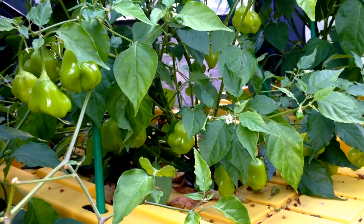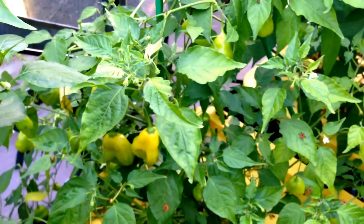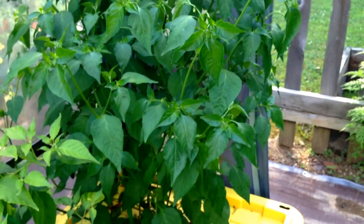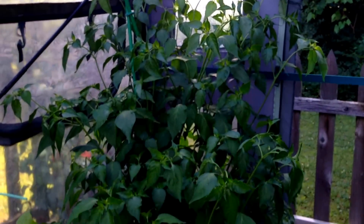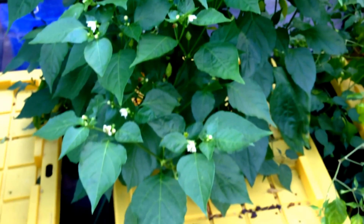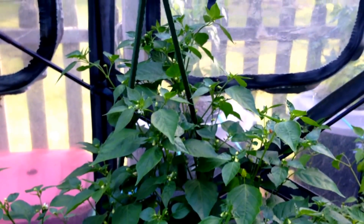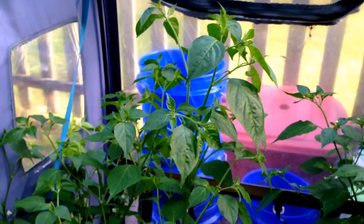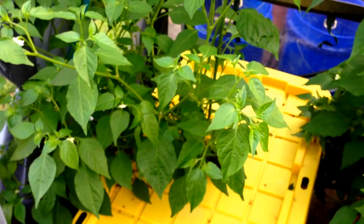The peppers you're about to see were started in December of 2015. This Ahi Fantasy Pepper is absolutely loaded with pods. The White Peach Pepper to the right is already getting close to 5 feet in height. The Sugar Rush Pepper is also pushing in terms of both height and width. The smallest pepper I currently have in this greenhouse would be the Ahi Pineapple Pepper, and it is already over 2 feet in height.